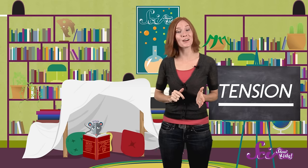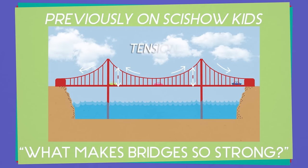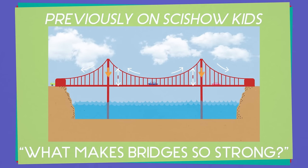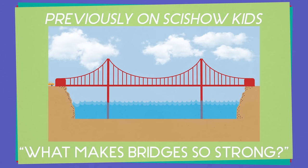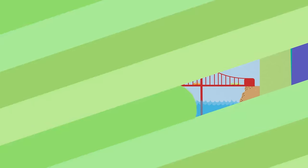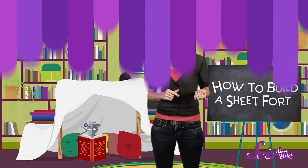And if tension sounds familiar, it's because we've talked about it before. When an awesome SciShow Kids viewer wrote in to ask us why bridges were so strong, we learned that tension is one of the forces that helps suspension bridges hold up the cars and trucks that drive across them. The bridge is held up by cables, and the cables are pulled tight by heavy anchors that are sunk deep into the ground on either side of the bridge. When the cables are pulled, it creates tension, which holds up the bridge.